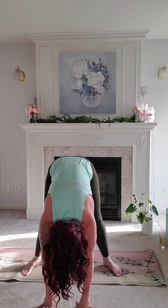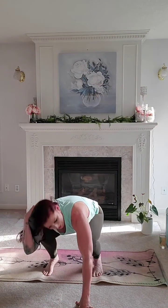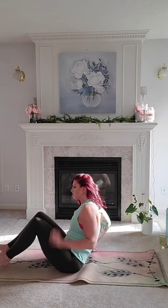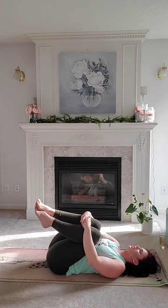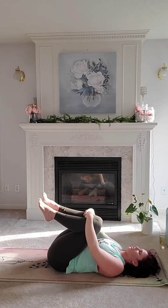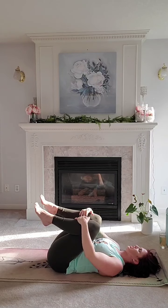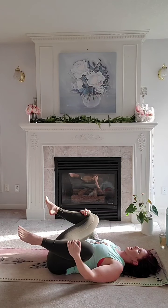Bringing the feet back to center. When you're ready, bending at the knees, coming down onto the floor — just resting onto the back. Knees into the chest, gently rocking side to side, massaging out through the spine, getting nice and comfortable into that mat. Relax through the shoulders. Take one hand over each knee and gently let the knees fall out wide to the side, coming into happy baby.